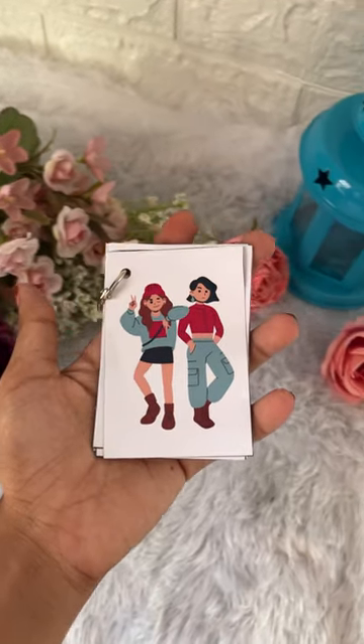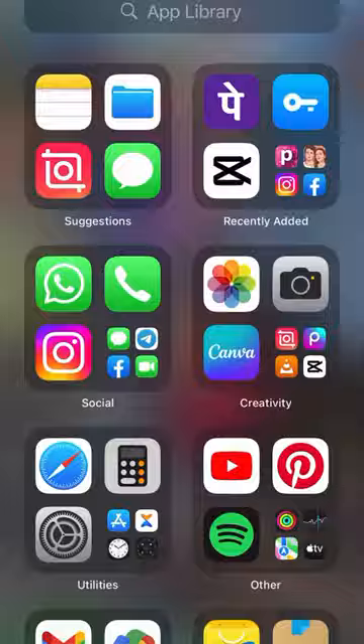Hello guys, welcome back to my YouTube channel. We are going to make a Polaroid Album for 10 rupees per piece.